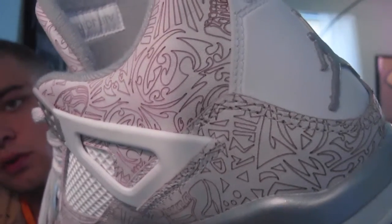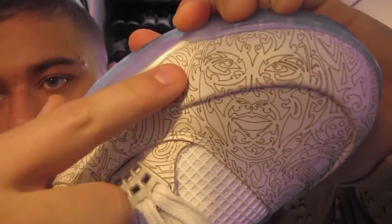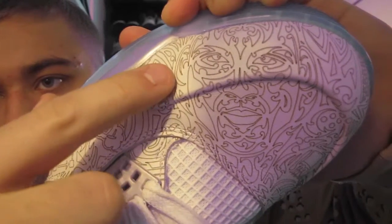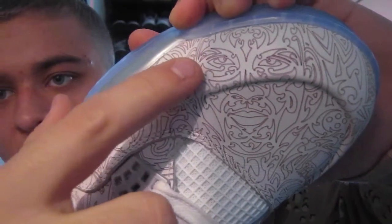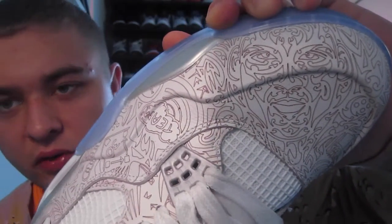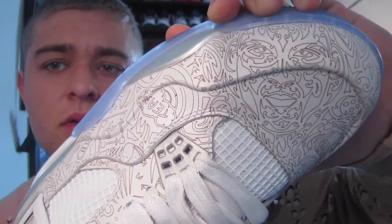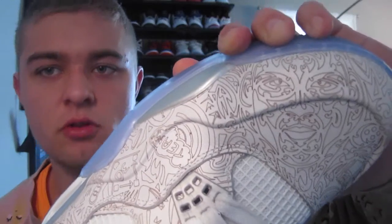It just looks really nice and clean. Check this out guys - I'm not sure if this is going to catch on camera, but if you look right here: ears, side of the face, neck, lips, eyes, nose - that's Michael Jordan's face. It's supposedly laser etched into them, which I thought was really cool, just a nice little touch.